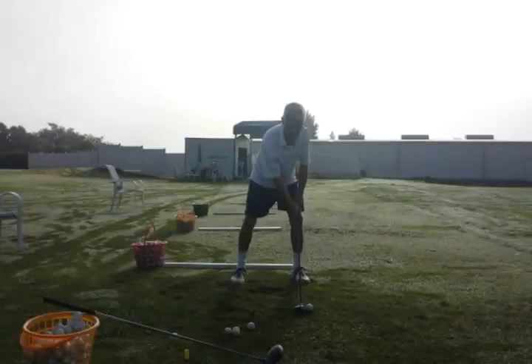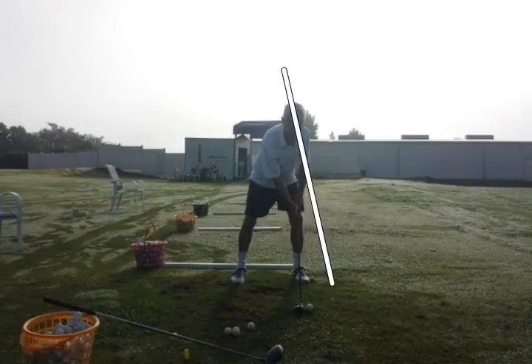From the setup position we can see that Gary's actually tilted towards the target instead of away from the target. We should be able to see his spine on that angle instead of the forward angle. So we're going to get him tilting a little bit more behind the ball.